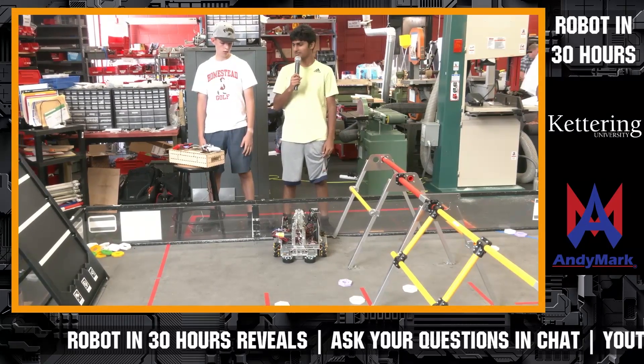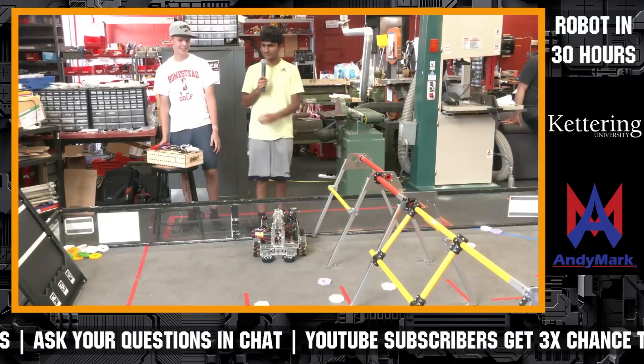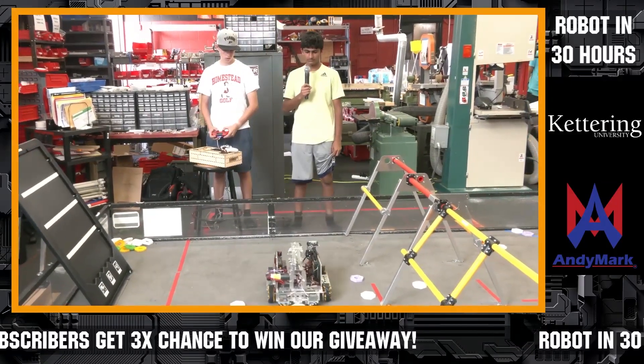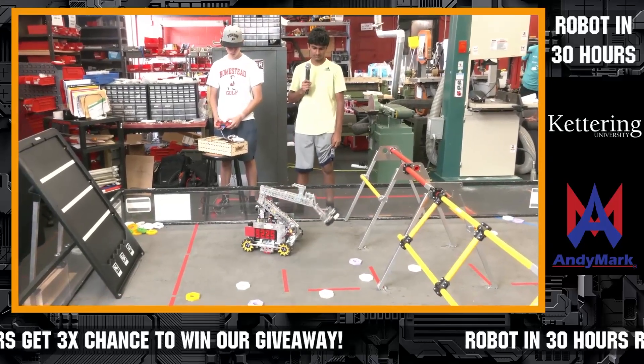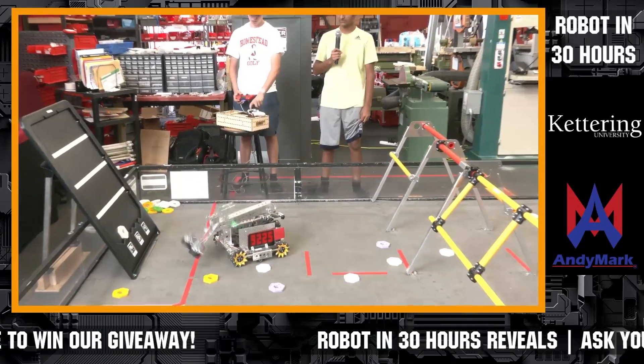I'm Aditya. I'm Vance. We've been focusing on just trying to put as many pixels on the backstage as possible, and that's just been our main focus — finding a way to put them fast and efficiently.